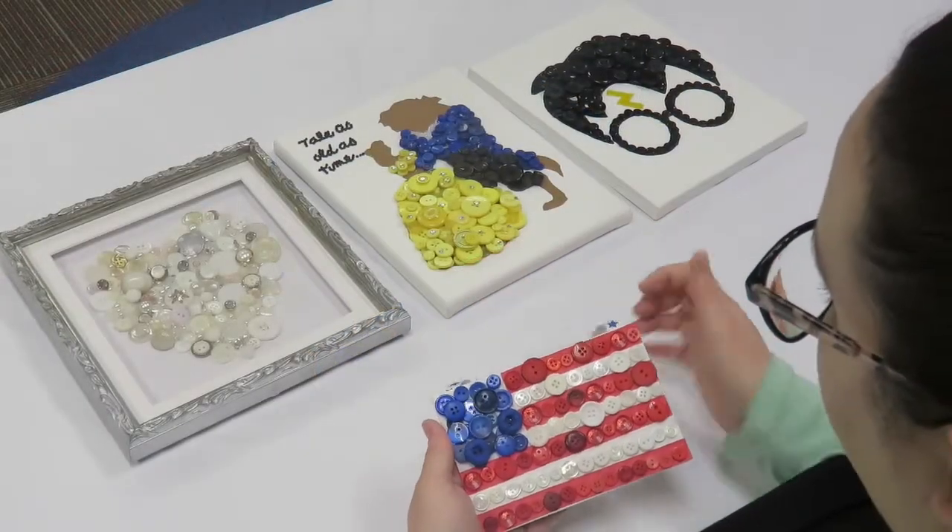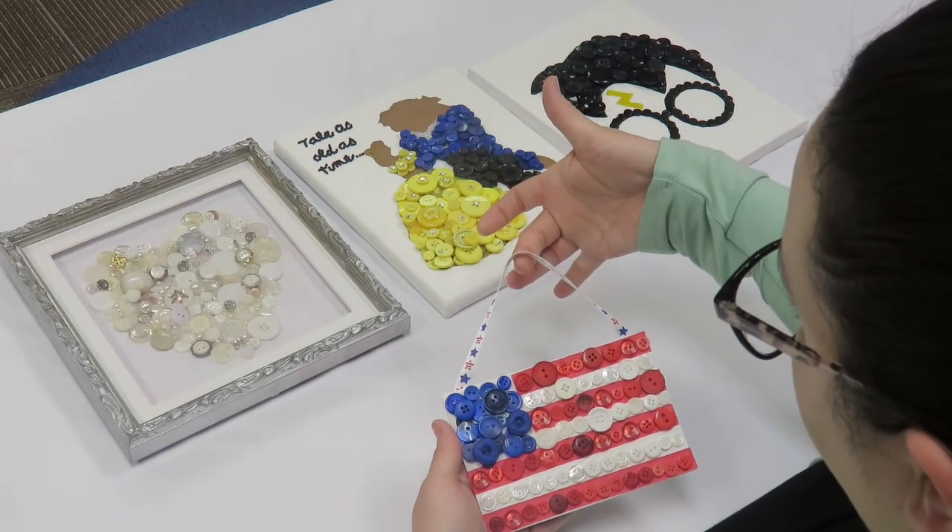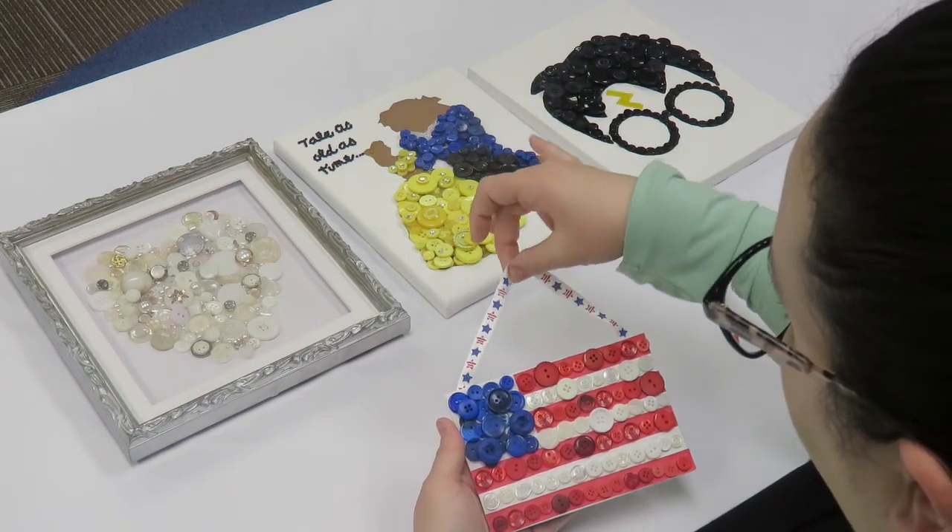Once it dries completely, as you can see, the glue is clear.